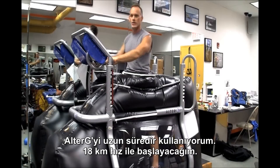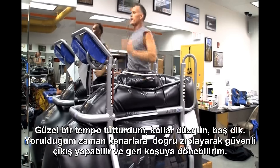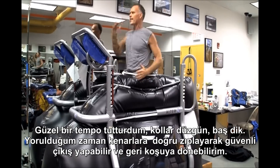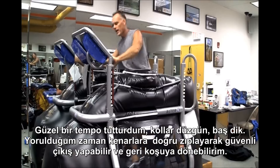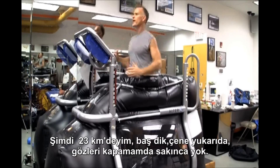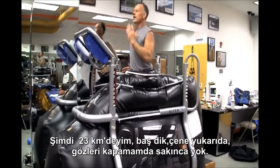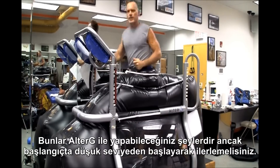I've been using the Alter-G a long time. I'm going to enter at 11 miles per hour, get a nice run going, get my mechanics head level. If I get tired, I can do that safety exit. I'm going to jump back on at 14 miles per hour — head level, chin up, safe, shut your eyes. These are things that can be done on the Alter-G.